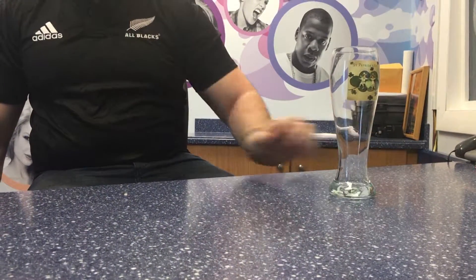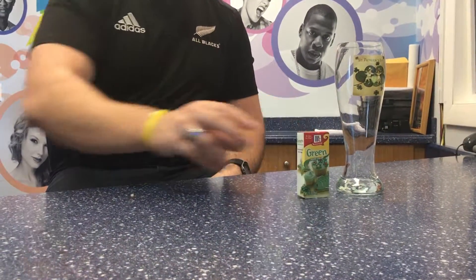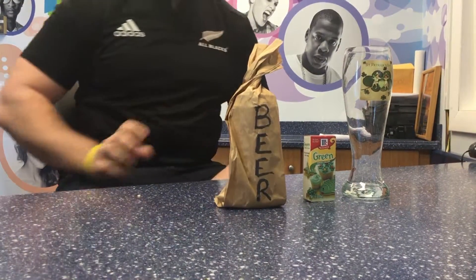Here are the things you're going to need: a pint glass or a mug, green food dye, and of course beer.